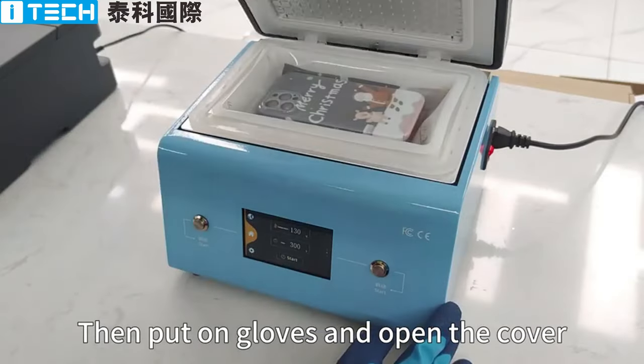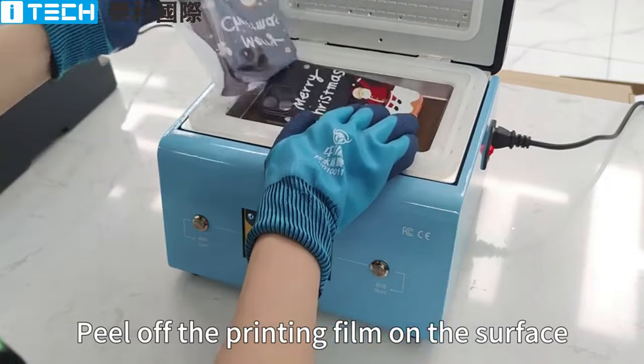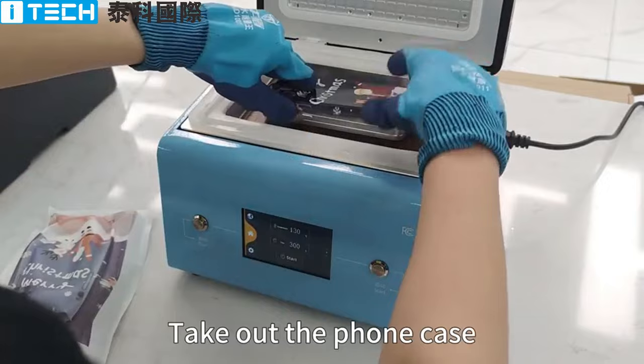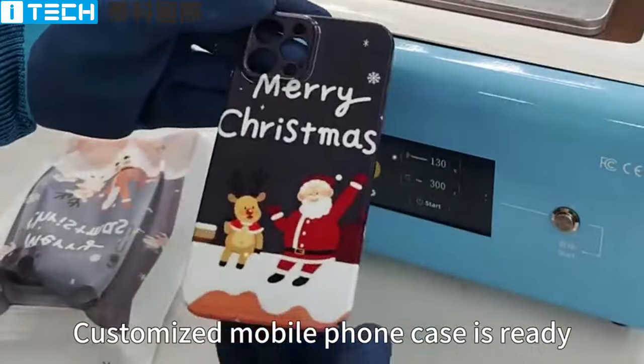Put on gloves and open the cover. Peel off the printing film on the surface. Take out the phone case. The customized mobile phone case is ready.